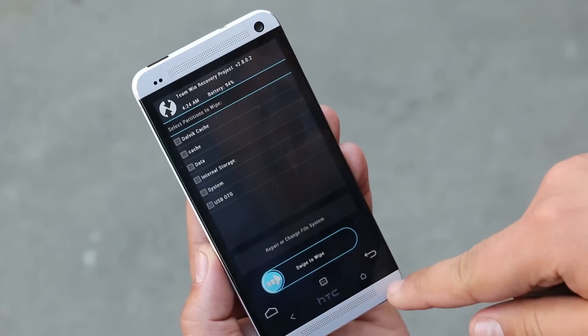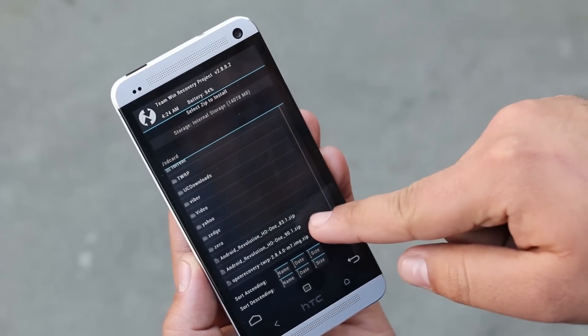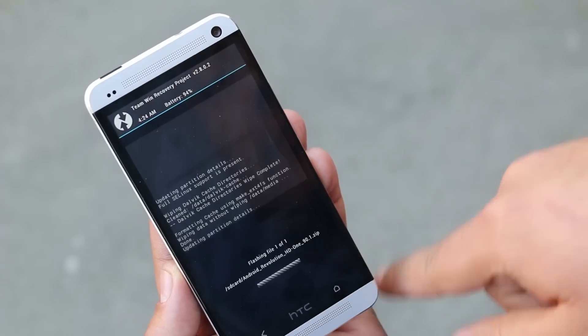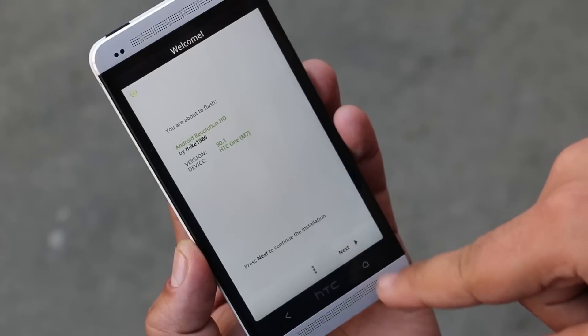Once done, go back to the main menu, then go to Install and choose the ROM file — the Android Revolution ROM file — and swipe to install. This will launch the Aroma installer. Hit Next.